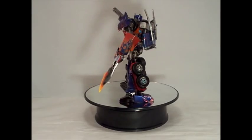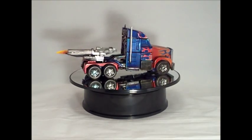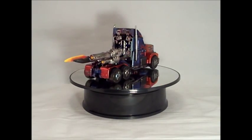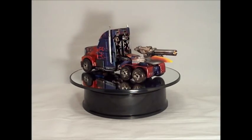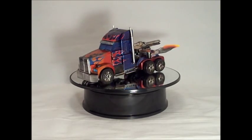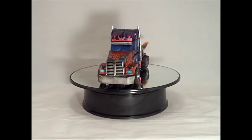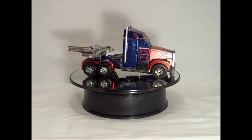This Optimus Prime is still transformable. Now that he is transformed in his alt mode, you can now see his flames better. In his alt mode, you can see how the red and orange come together. His tires are painted black with the rims and smokestacks in silver. It is an awesome Transformer to own even if it is not customized.